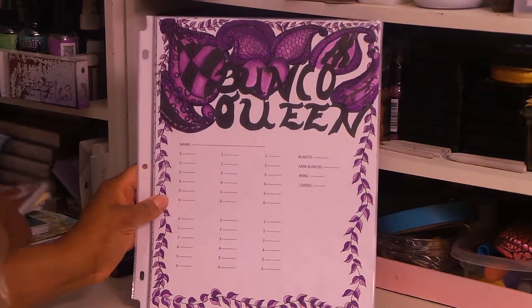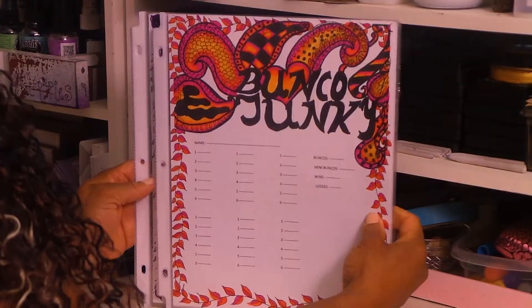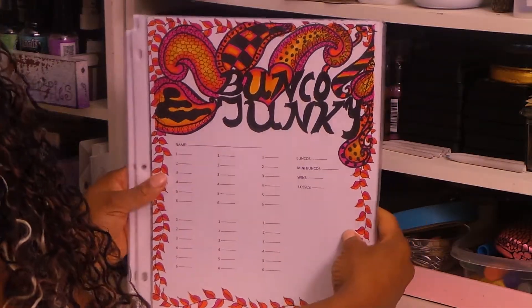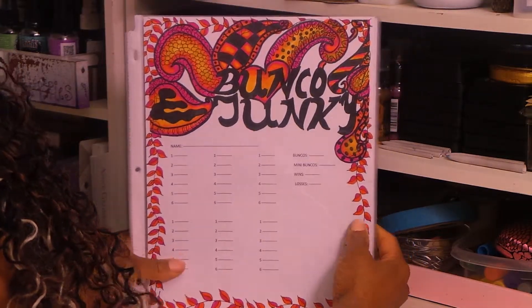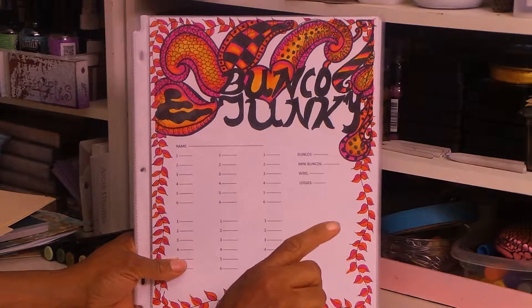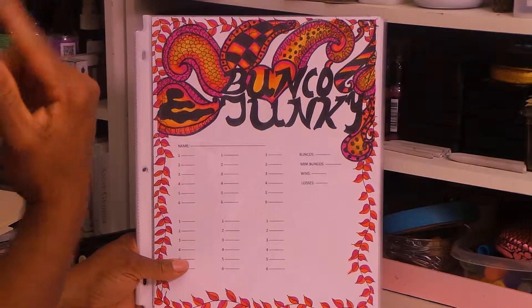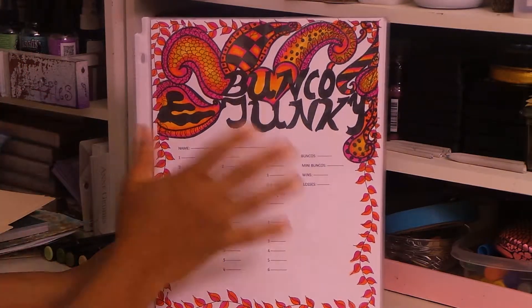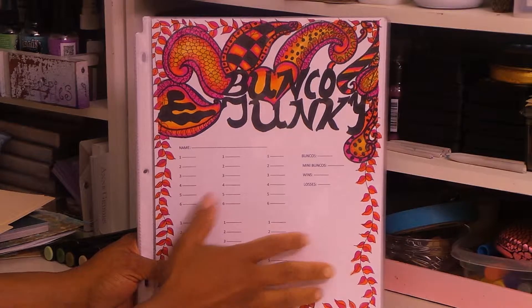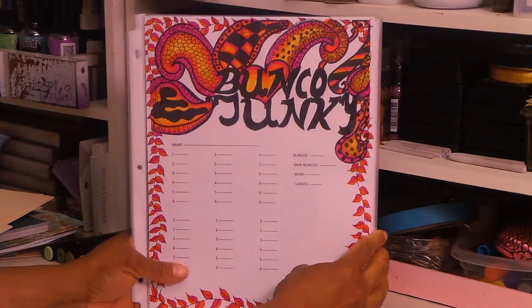I have all these in my Etsy shop. If you're interested, if you play Bunko or know anyone that does play Bunko, I think it's going to be really fun at your next Bunko party to download these. They're only $4. You can print them from my Etsy shop and print as many as you possibly want. If you buy them and print them, make sure you print them on cardstock so you have nice heavyweight cards for your next Bunko party.